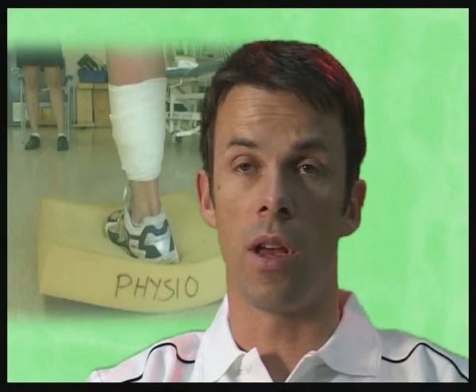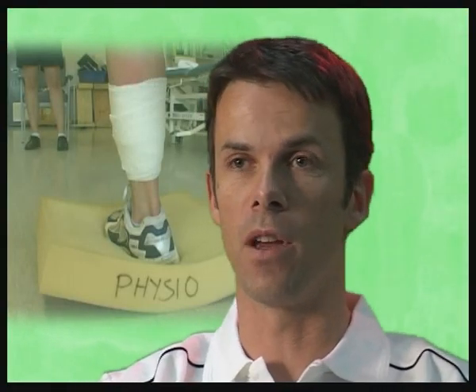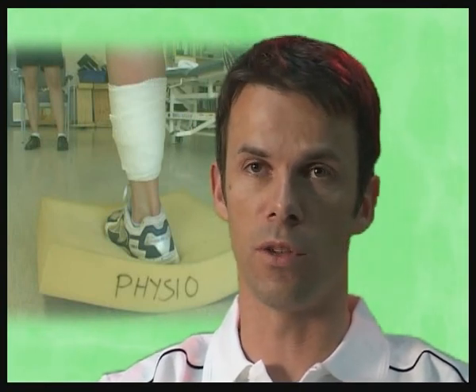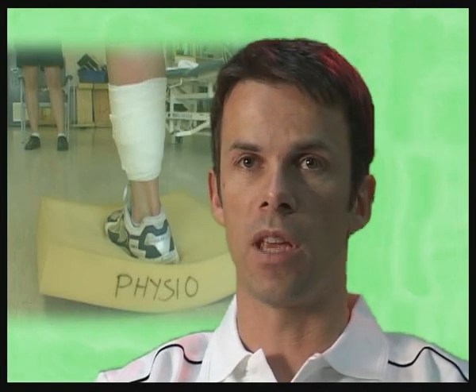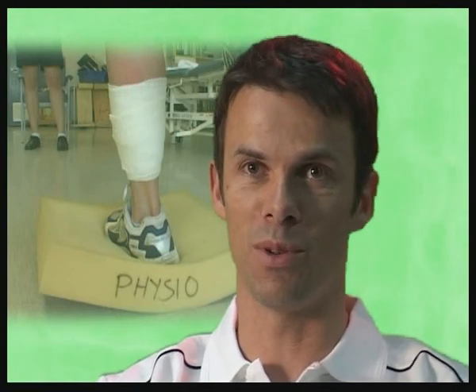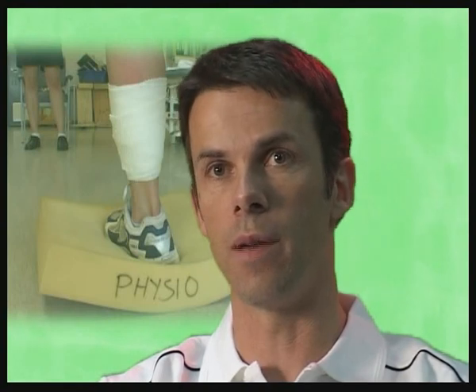There isn't a precise definition for severe and not-so-severe injuries. In sports medicine, a common rating system for soft tissue injuries uses grade one, two and three, which is helpful. All injuries are a continuum between no injury and the far more severe ones. Broadly speaking, there are two main causes of sports injuries: external violence and internal violence.